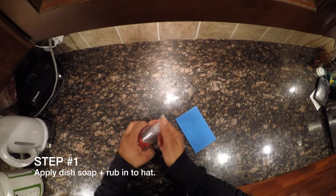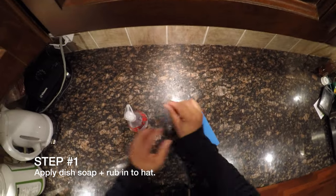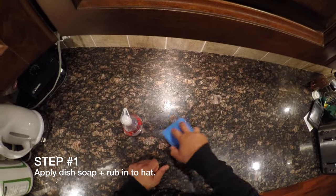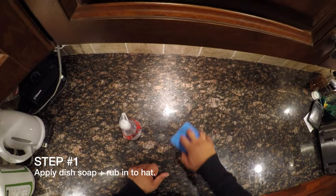With the dish soap, you simply want to dab a very small amount on the affected areas on your hat using your fingers. Just work that soap in, or use the scouring pad to very lightly work the soap into the affected areas.